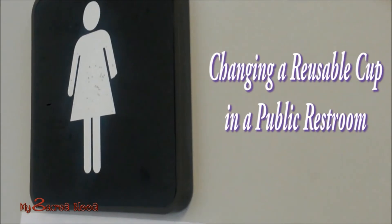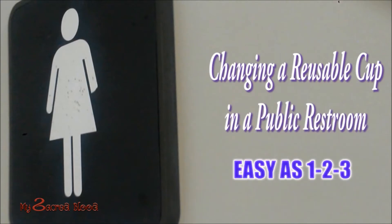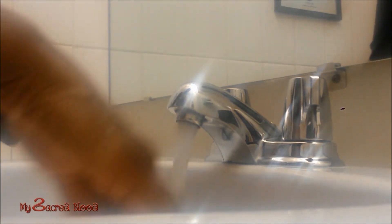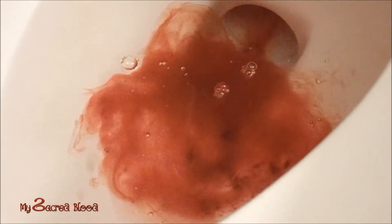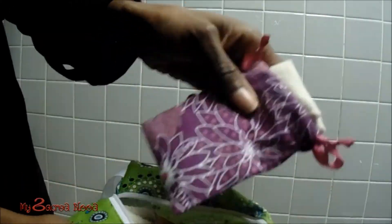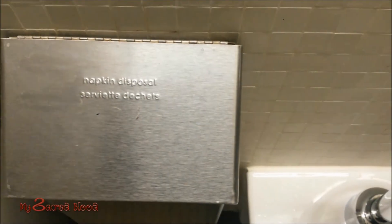Which brings me to the main reason why I switched to using the reusable cup: using the cup in a public restroom is easy as one, two, three. Number one, wash your hands or use wipes before entering the washroom stall — this is something you should be doing whenever possible if you are on your period, whether you're using reusables or not. Number two, remove and empty the cup. Number three, wipe clean. You can use reusable wipes if it's practical for you and carry those in your wet bag, but disposable wipes in public is best and a lot easier to deal with.